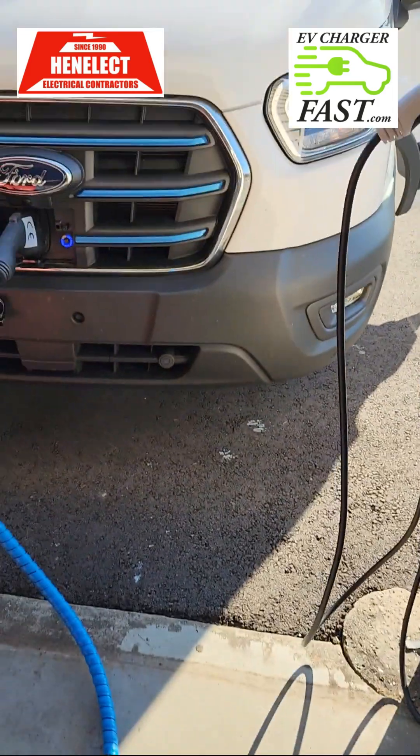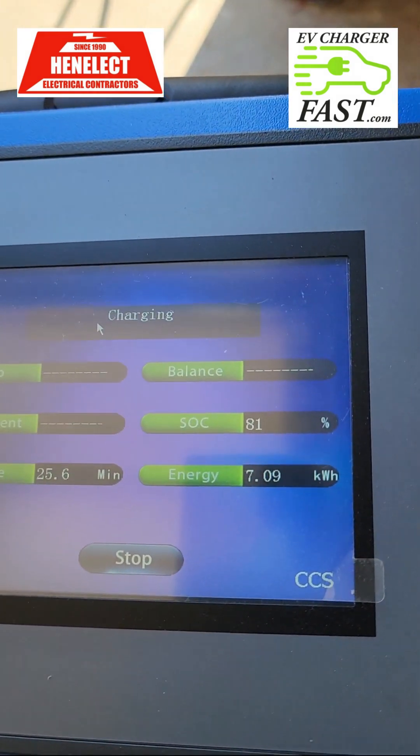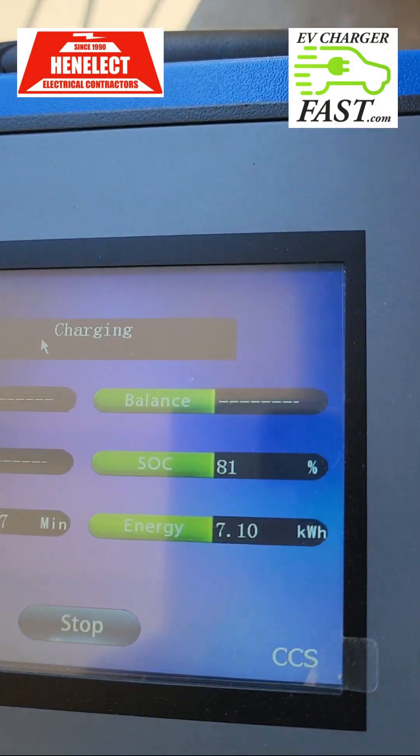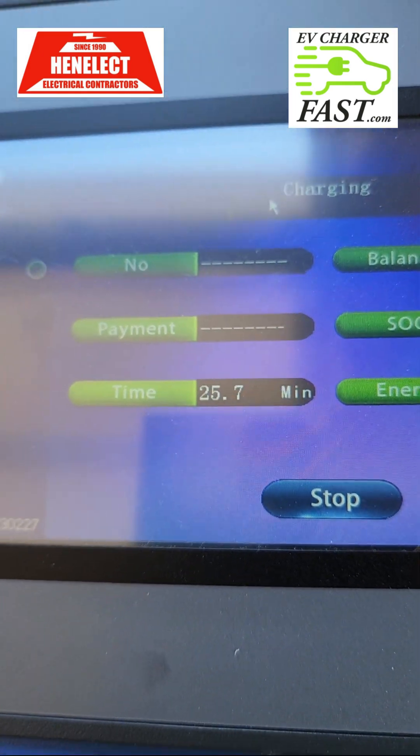We'll end this video shortly. I've had the equivalent of ten 100-watt light bulbs running for 7 hours — that's the same amount of energy used in just 25 minutes of DC fast charging. Let me check the amp probe one more time — 73 amps. Alright, I'm going to hit stop.